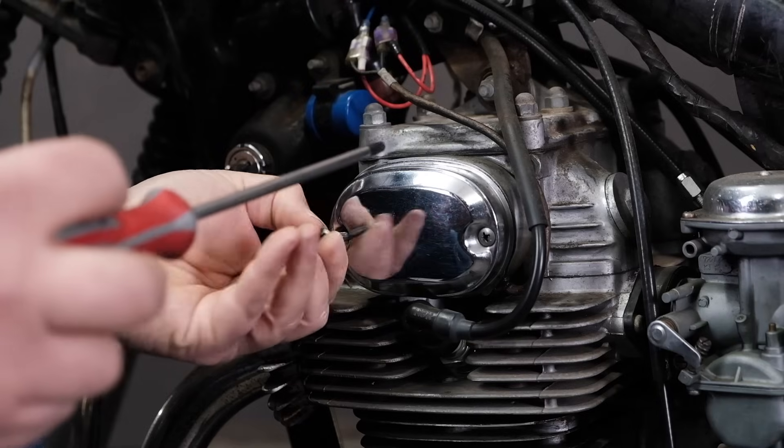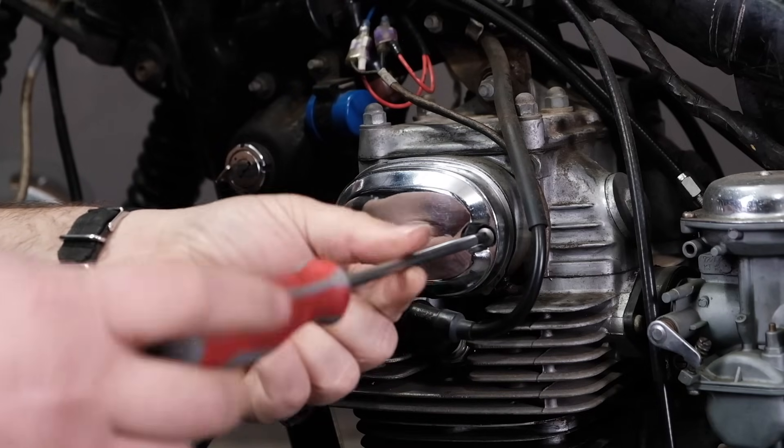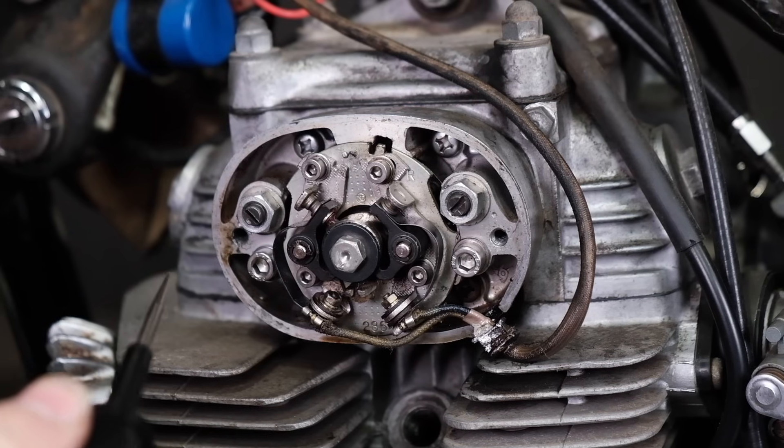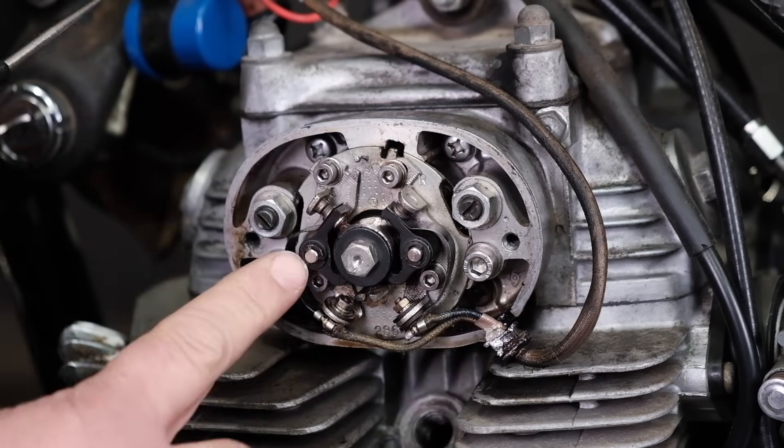When we're dealing with the ignition system on a lot of these vintage motorcycles — these old Hondas — one of the things you're going to find different between them is the number of contact points and ignition coils that might exist on the motorcycle. That has to do with engine architecture and ignition system architecture per bike. You can have at least one set of points, if not two, and some bikes depending on their architecture have three sets of points. It just depends on the bike's and engine's design.